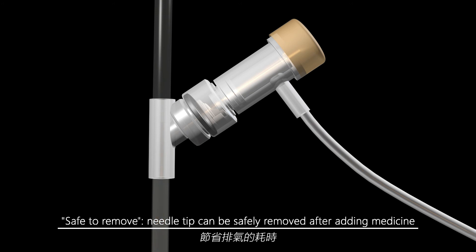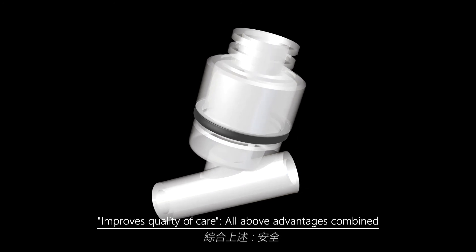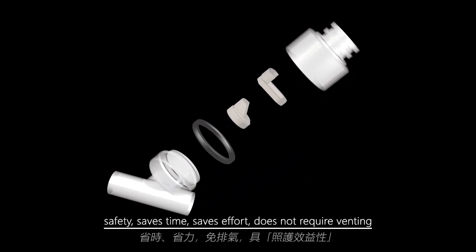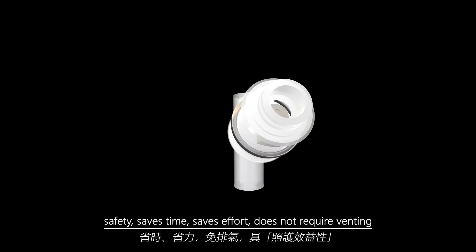Safe removal — the needle tip can be safely removed after adding medicine while avoiding risk of needle stick to patients or nurses, improving quality of care. All of the above advantages combined: safety, saves time, saves effort, and does not require venting.